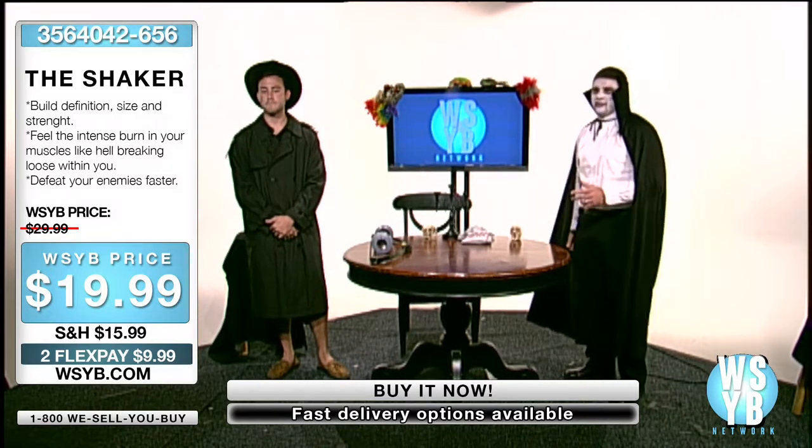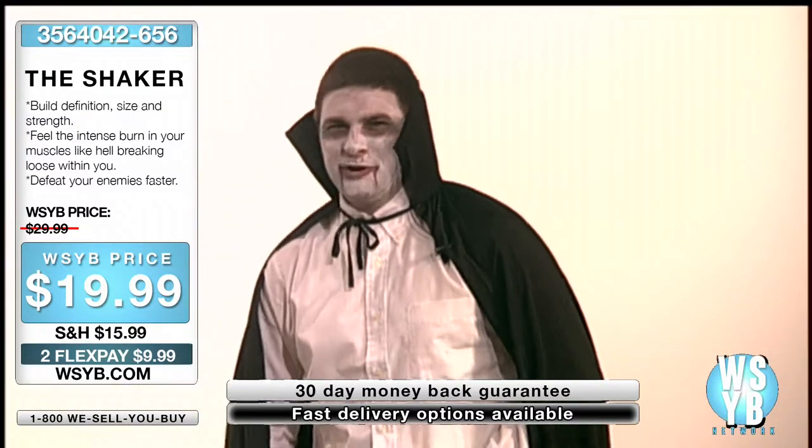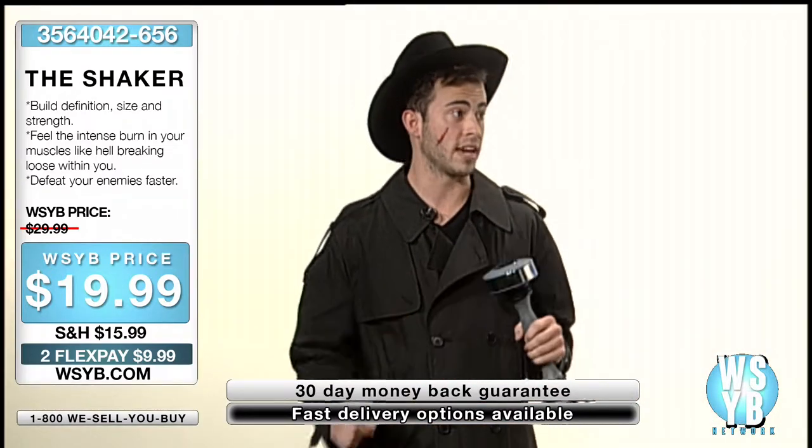I filled that damn room with so many mirrors, so I think it was empty. Oh, you did, did you? Yeah, that's funny. Well, Chris, tell me about this shake weight. Well, actually, I think it'd be better if you tried it yourself. What do you think? Can I?